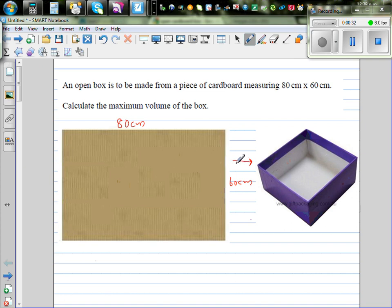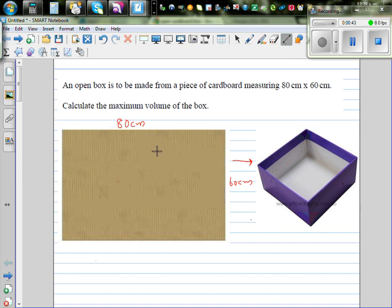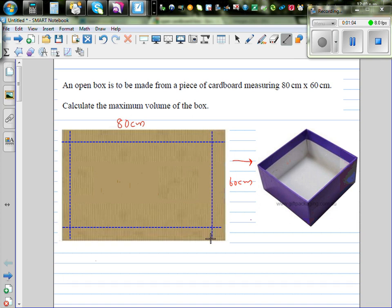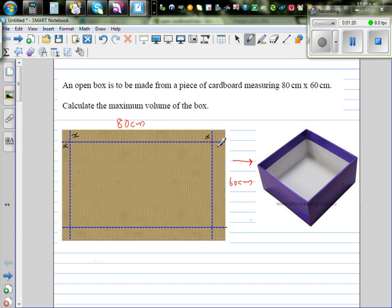To make a box from a cardboard we are going to cut and fold. We draw a dotted line such that this length is x. So if this is x, this is also x. Basically, we are going to make a square at each corner of the cardboard.